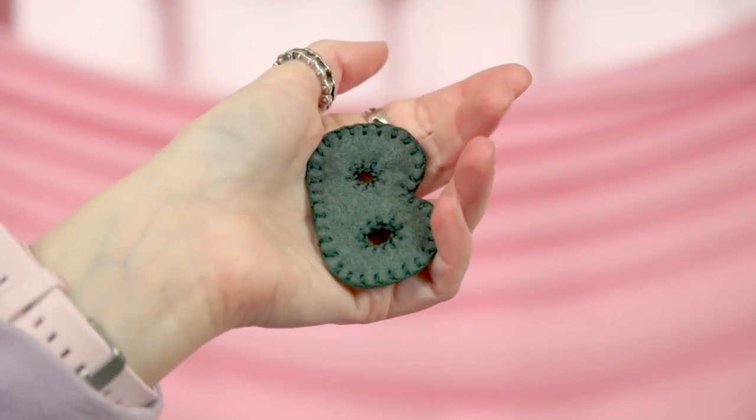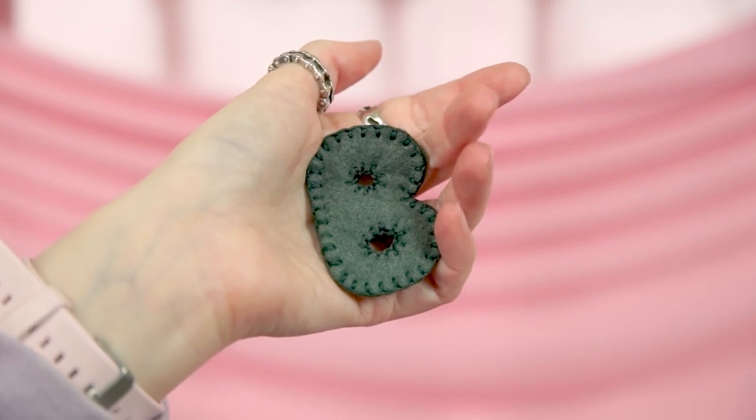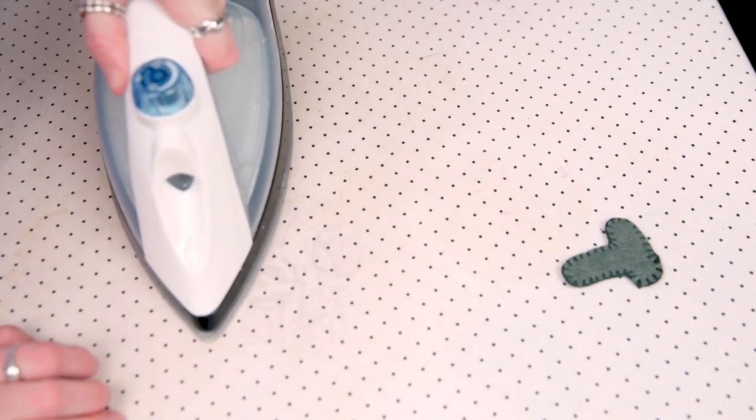I used the dye to dye my letters a mossy green color. I actually wasn't sure how well the color would change from purple to green, but I was pleasantly surprised. I gently ironed my letters flat after they were washed and dried, using the lowest setting on my iron to prevent any melting.